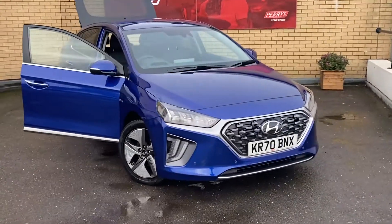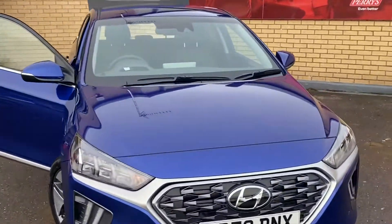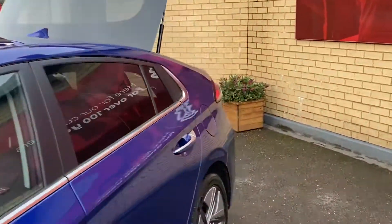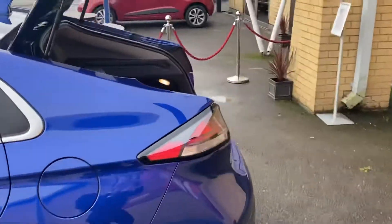Here is our Hyundai Ioniq self-charging hybrid, finished in a stunning intense blue. This is our Premium Essie model, currently our demonstrator on a 70 plate.